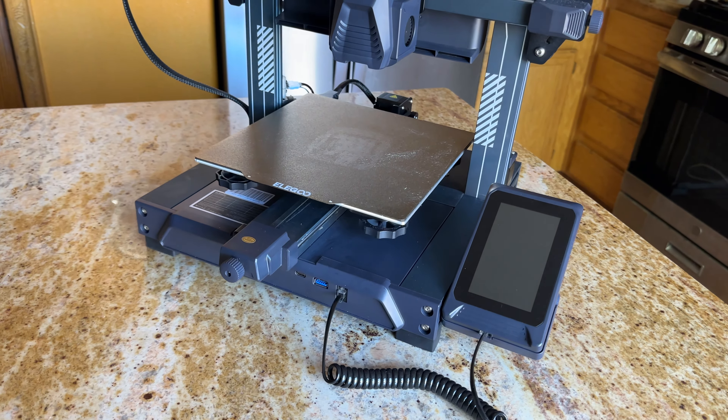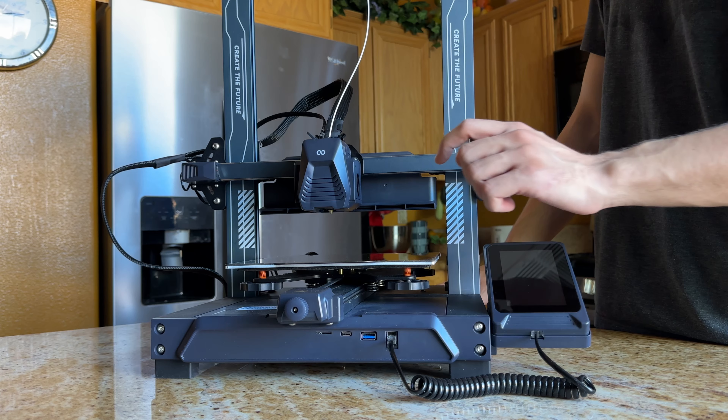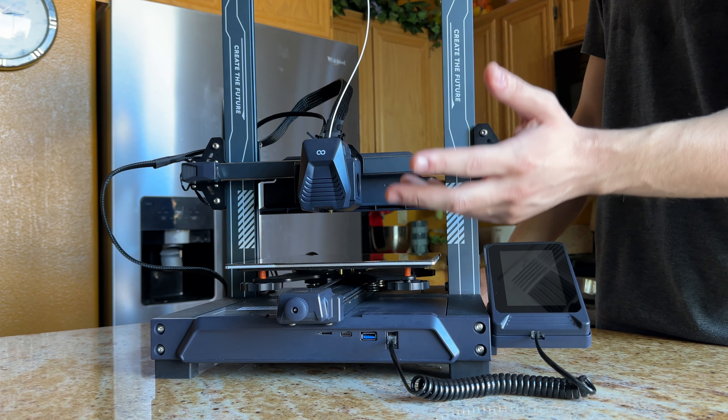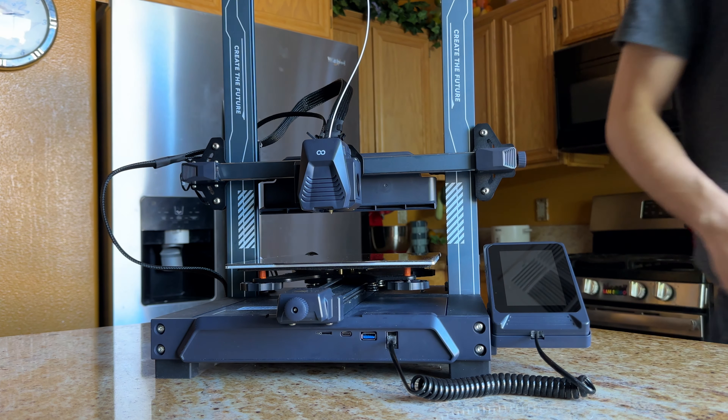It prints quickly and honestly isn't the loudest printer I've ever had. As long as you're not a light sleeper, you could totally sleep in the same room with it. It makes fast and beautiful prints. Go out and buy one. Okay, goodbye.